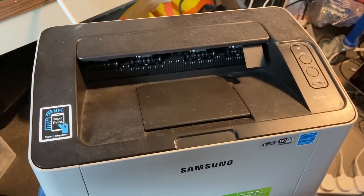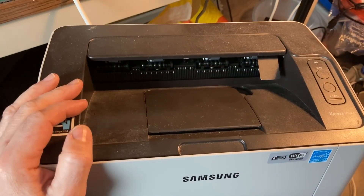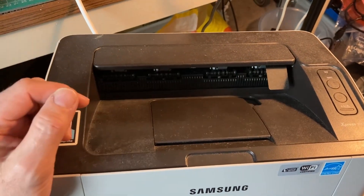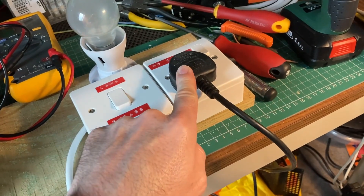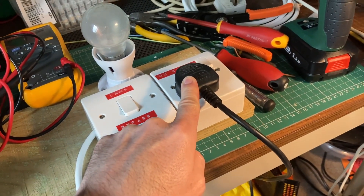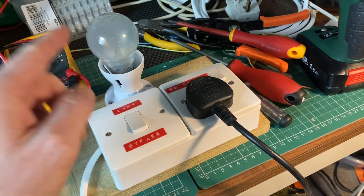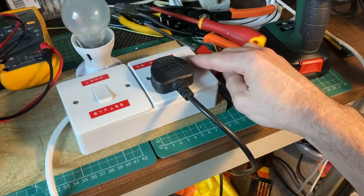Something that draws current — this is a mains-powered laser jet printer. It draws about two and a half amps according to the specifications. If I power it through this socket, let's see what happens. Right now the lamp limiter is on, so the bulb is going to throttle the current. It's plugged in, so let me switch it on.